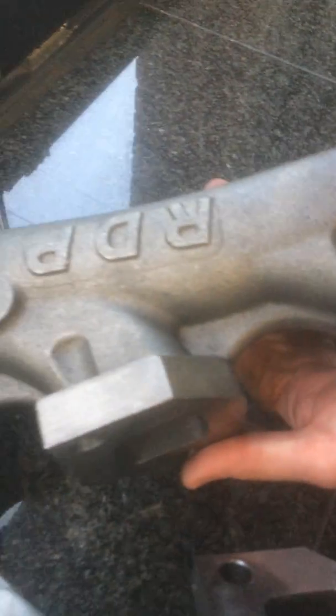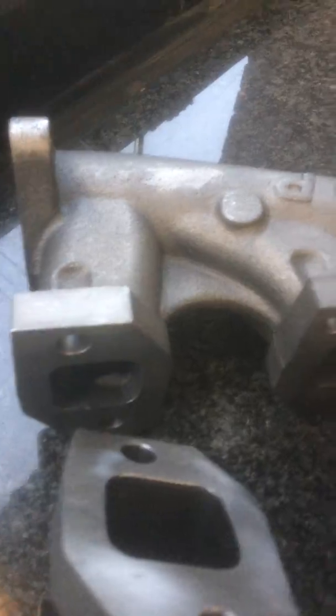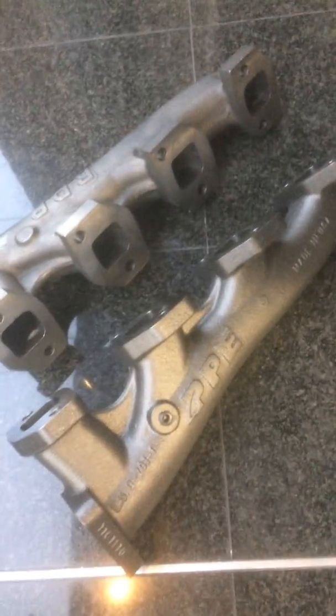And again, that's not even needed on the bottom side. But you can see it's clearly there, definitely blocking flow and causing turbulence in the ports.